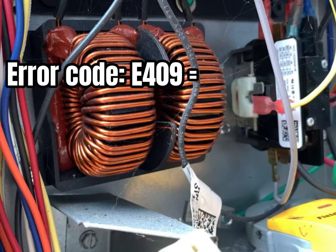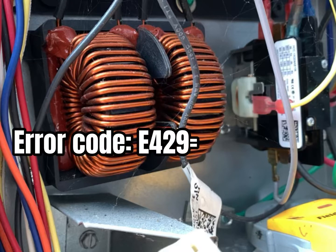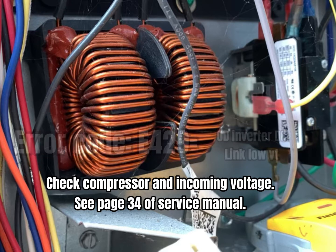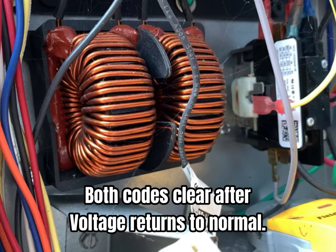Now we're going to talk about error code 409, which is the outdoor control board secondary voltage falling below 18 volts longer than 10 minutes. And then we're going to talk about error code E429, outdoor inverter DC link low voltage. Check the compressor incoming voltage and you're going to see page 34 of the service manual. Both codes will clear when the voltage returns to normal.